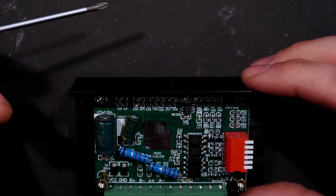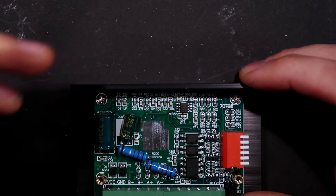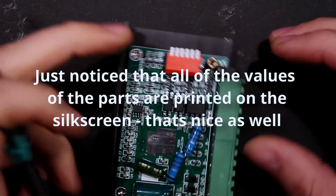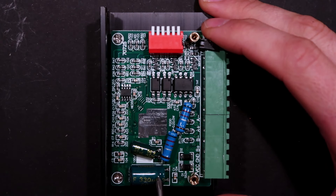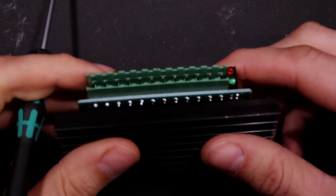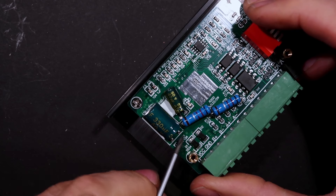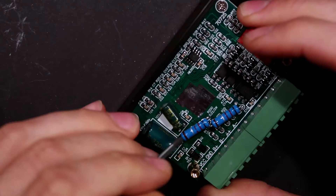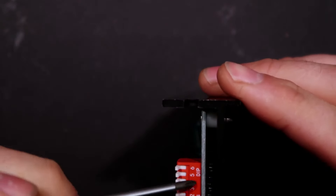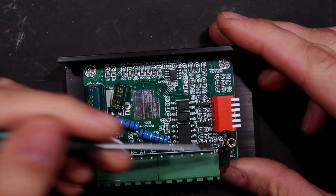All of the small SMD components done on the pick-and-place with reflow look pretty good. The components done by hand — the caps, the resistors, these green jumpers — look quite horrid. On the caps there's not enough solder, so there's actually a void in the via. The DIP switches are also done by hand, and this LED block is kind of crooked and sitting sideways.